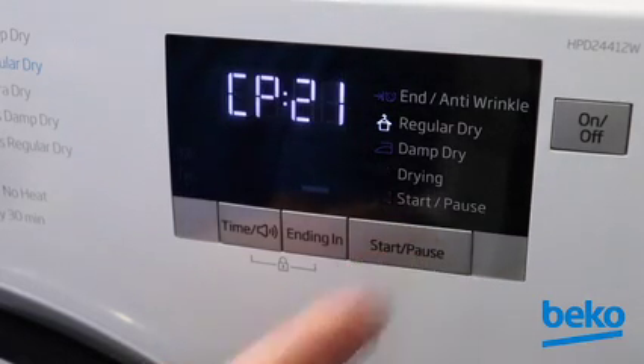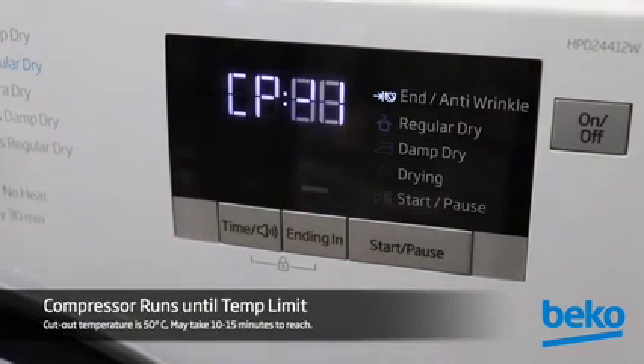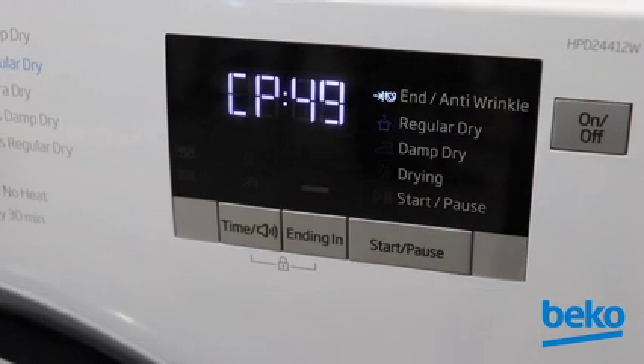Press Start/Pause again and the motor will stop while the compressor will energize, with the display reading CP followed by the temperature at the compressor thermistor in Celsius. The compressor will run until it reaches 50 degrees Celsius, which is the cutout temperature. This should take between 10 and 15 minutes.